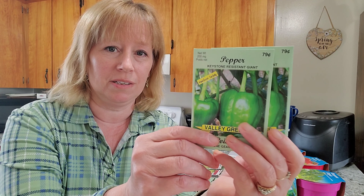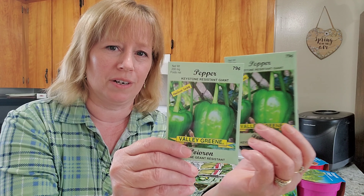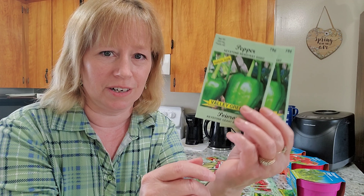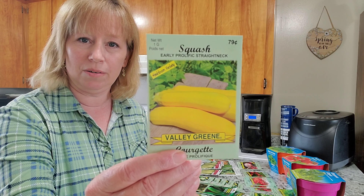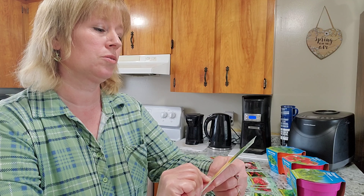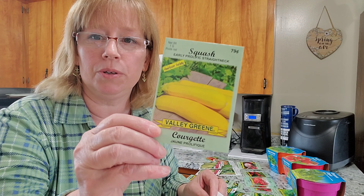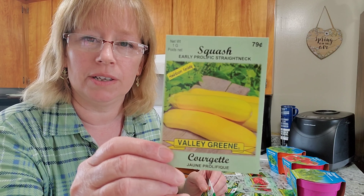Another thing I find a challenge to grow — and I'll do a lot of research to see what I'm doing wrong — is peppers. For some reason I have a struggle; they don't grow very well here for me. But peppers have been getting more and more pricey and they're wonderful to freeze. So I'm going to see what I can do to get some peppers to grow. It will be quite a success story if I can succeed this year.